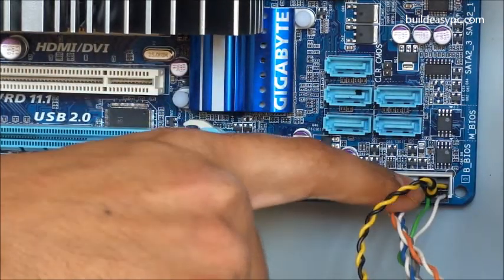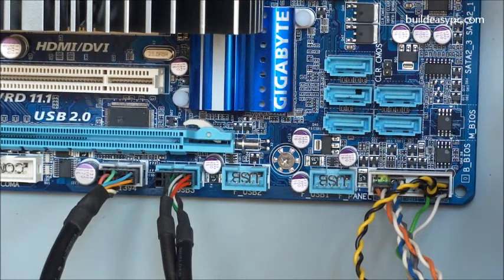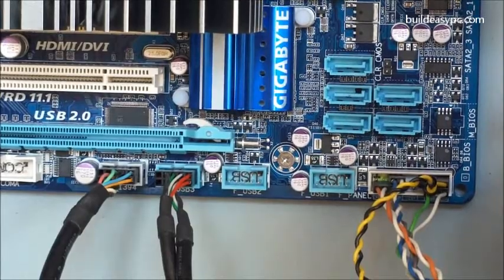While attaching these little cables, make sure the positive and negative pins are correct. Read your motherboard manual for more details. That's the end of Step 8.